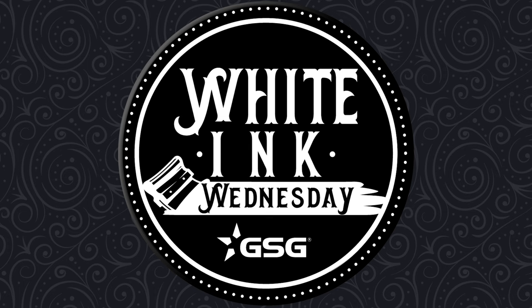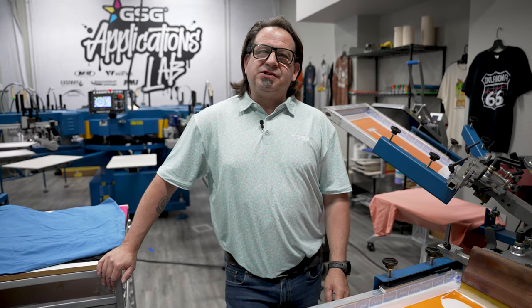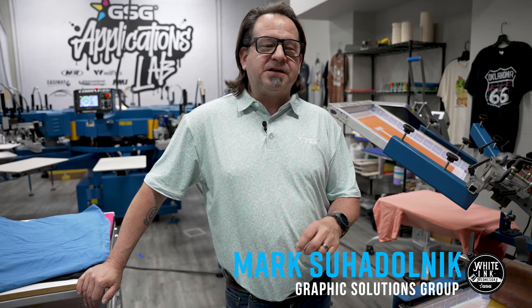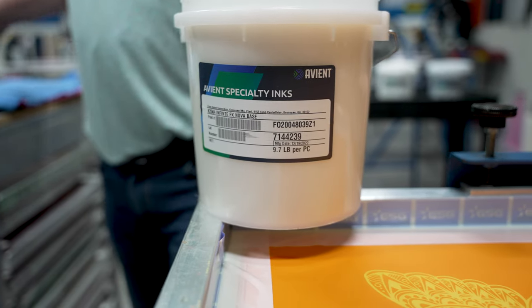GSG presents White Ink Wednesday. I'm Mark Sudonk with GSG and welcome back to our Avian Specialty Inks Infinite Effects Special Effects Print Series. Today we're going to be featuring Infinite Effects Nova Base.